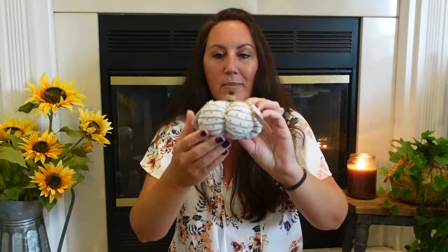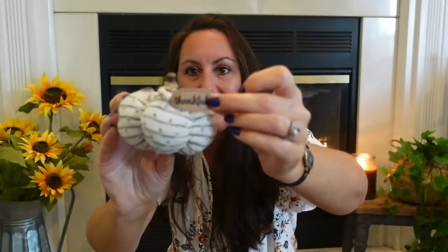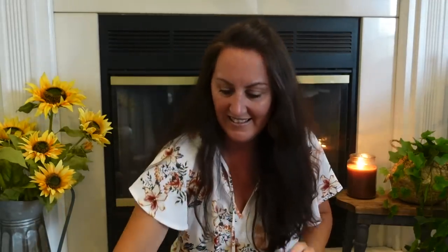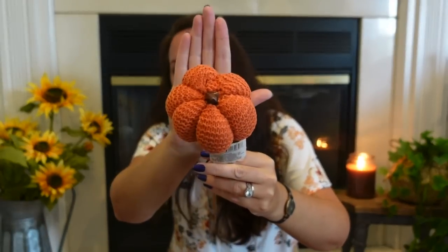I found a little sweater pumpkin — it's creamy with gray stitching, and it has little beads and a tag that says 'thankful.' I also found a sweater pumpkin on a stick in a really beautiful pumpkin orange. Pop this down into any arrangement, or carefully pop the pumpkin off the stick and just decorate with it.